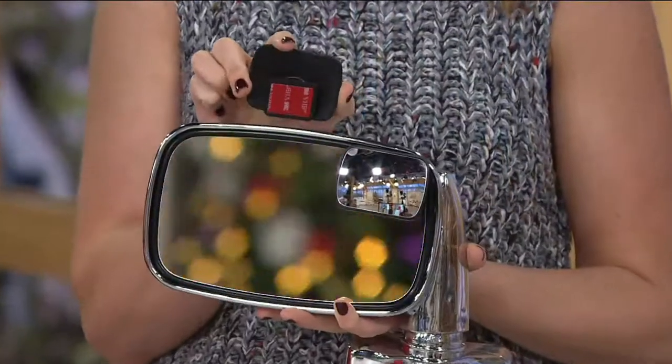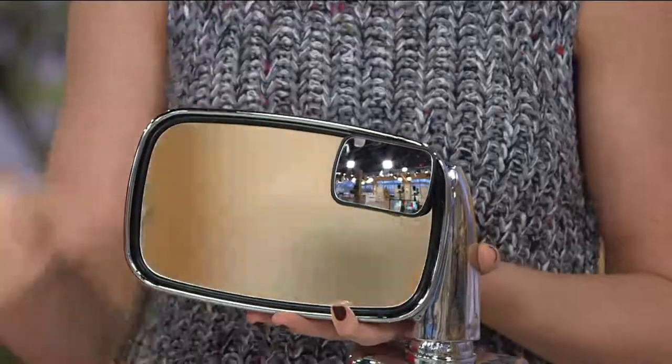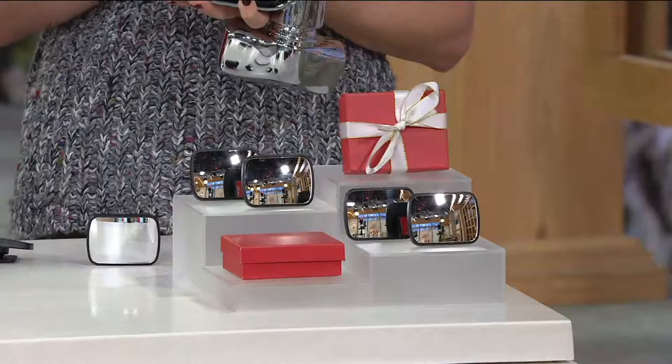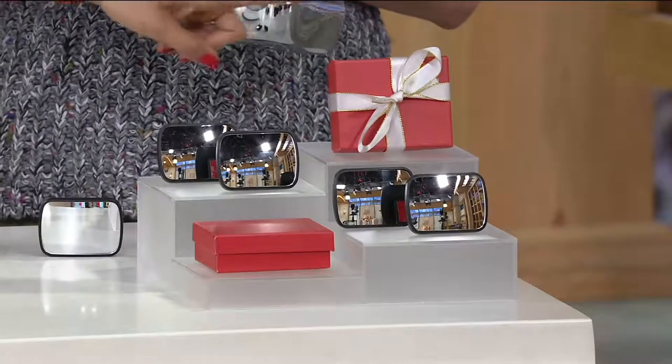They're really easy to install. You're getting two sets of twos, so you have enough to do maybe your car and gift one, or give two of your loved ones that gift of safety and peace of mind. There's a super durable 3M tape on the backside of them. All you want to do is make sure your mirror is clean and dry, peel that sticky tape off, put it right at the top right quadrant — ball and swivel base so you can adjust it for multiple drivers. And you're getting two of them.